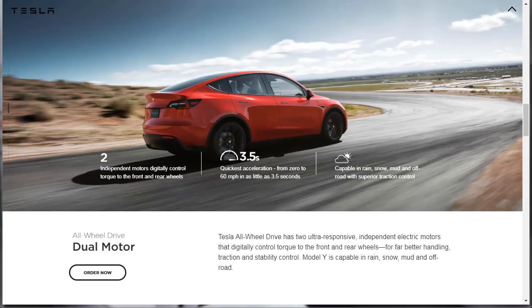Their all-wheel drive — they call it dual motor. Tesla all-wheel drive has two ultra-responsive independent electric motors that digitally control torque to the front and rear wheels for far better handling, traction, and stability control. The Model Y is capable in rain, snow, mud, and off-road. Two independent motors — this thing will do 0 to 60 in 3.5 seconds, that's legit quick. People think all-wheel drive is only for bad weather, but it improves handling and performance in all situations, even in dry conditions in the middle of summer.